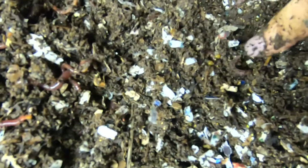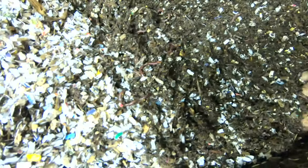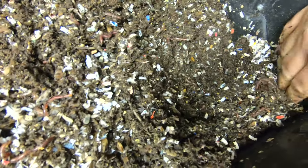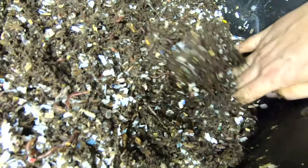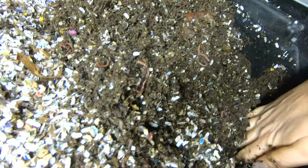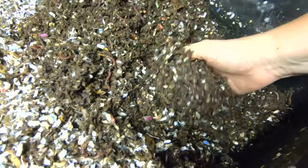Look at that — like a clutch of eggs there. There's like three of them all together. For some reason, the worms in here just really like to be on the bottom layer.